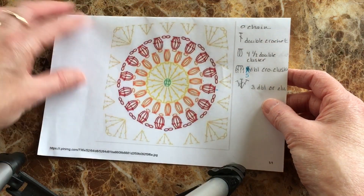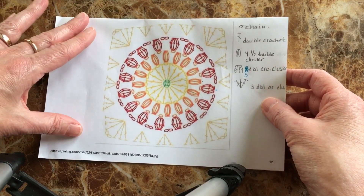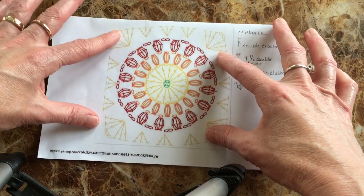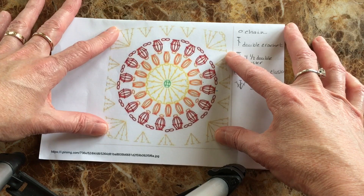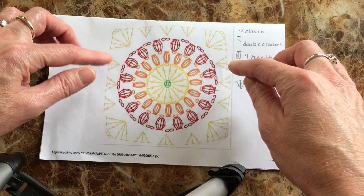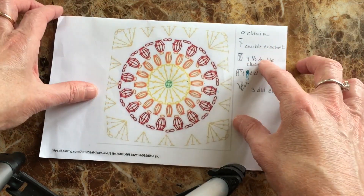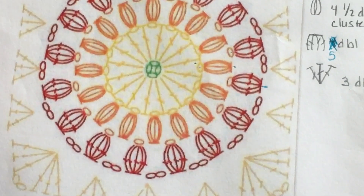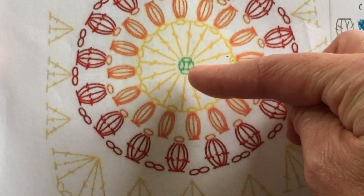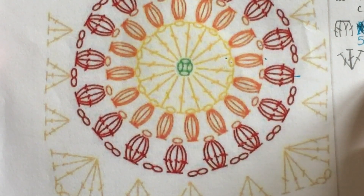We're going to start from step one, from the beginning, and see if we can make this. On the back side of this paper there's a picture of what this is going to look like, but I'm trying very hard not to look at it — the fun of this experiment is to see if I can make mine look exactly like the one on the other side, different colors of course. So without further ado, the first thing we need to do is chain up four spaces and connect them with a slip stitch to create a ring.